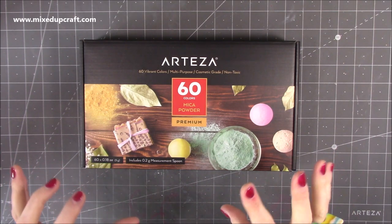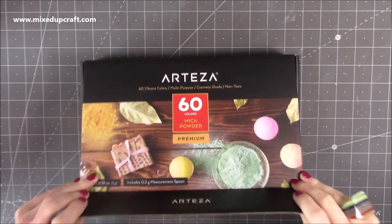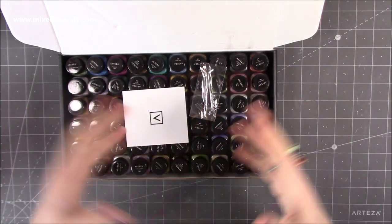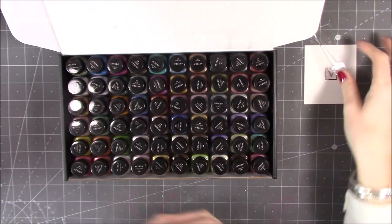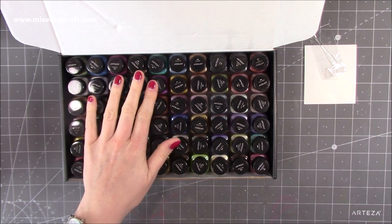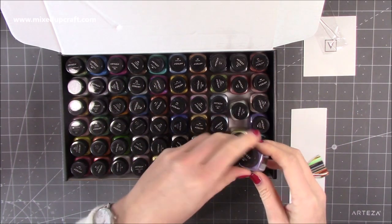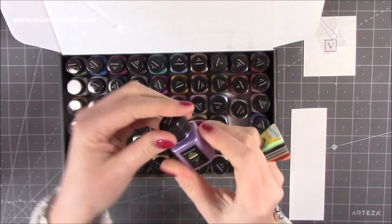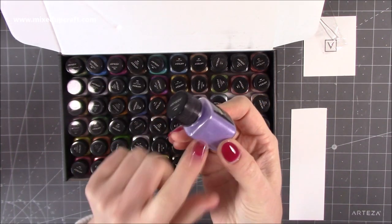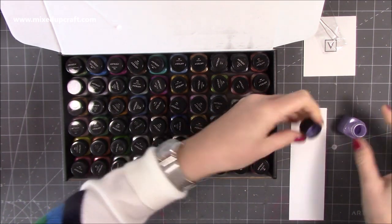Here we have the mini pots — 60 colours. I'm going to do separate videos on all of these products over the coming weeks. I've got lots of time to share all these with you and to create some really nice effects using them. But I'll just quickly show you on a piece of scrap card. They are all these little 0.18 ounce or five gram pots, but they will go a long, long way.